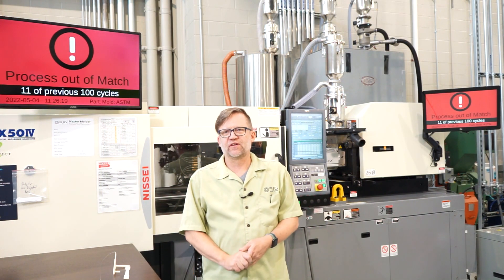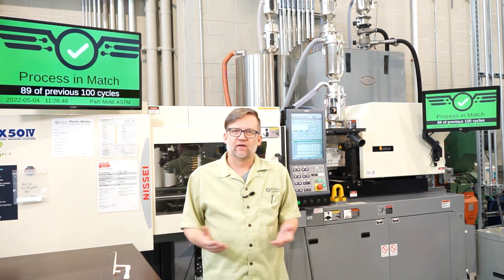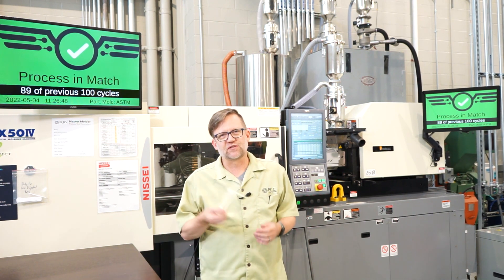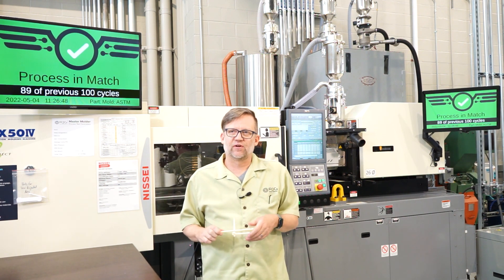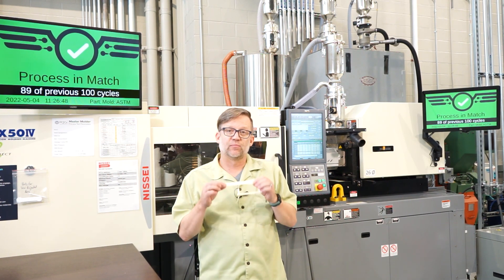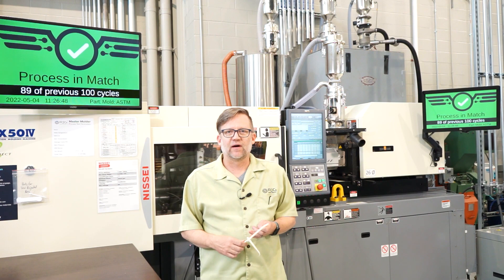The first step in getting your process running correctly is getting the machine settings back to where the standard setup is supposed to be. But how many times have you put the setup parameters in the molding machine and you don't always have the same part? This has happened to all of us from time to time. The true process conditions are what happens inside the part itself — the plastic experience, as I like to say. That is where the true power of the co-pilot can help out.